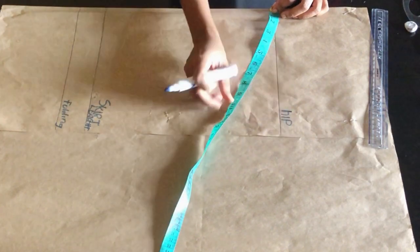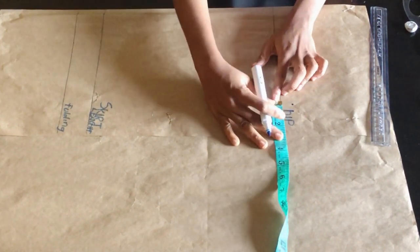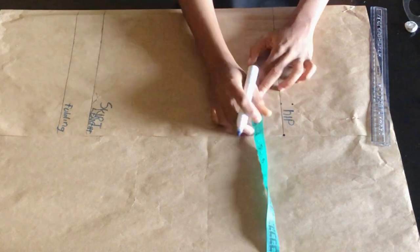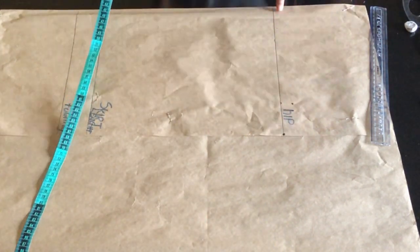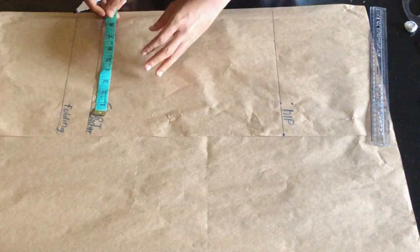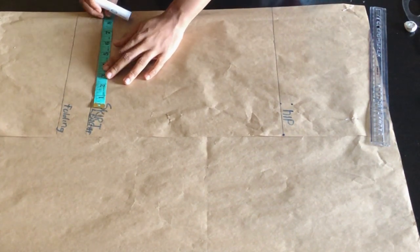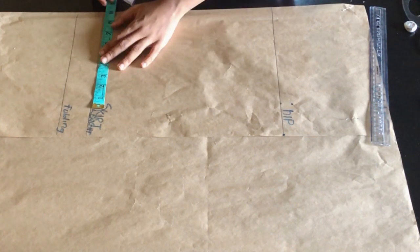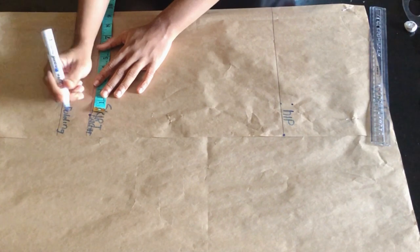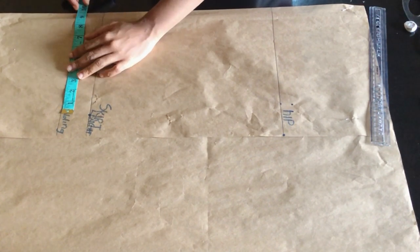At the hip line I'll place my tape and mark the hip circumference divided by four, plus my sewing allowance, going down to my skirt length. Whatever I have at my hip point I'm going to minus two inches from it and mark it at my skirt length — this gives that pencil look at the lower part of the skirt. For example if your hip is 40 inches: 40 divided by 4 is 10, plus 2.5 inches sewing allowance equals 12.5, then minus 2 inches gives you 10.5.